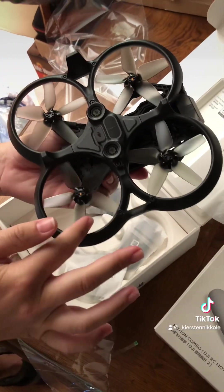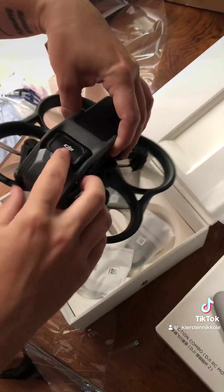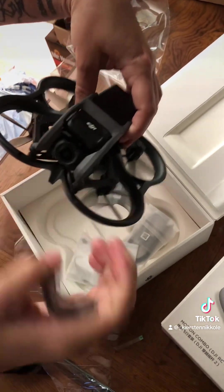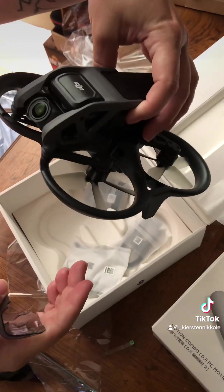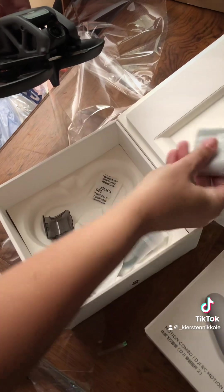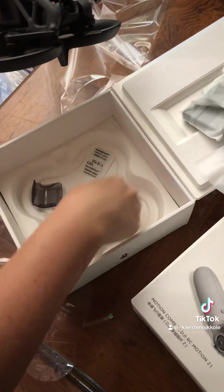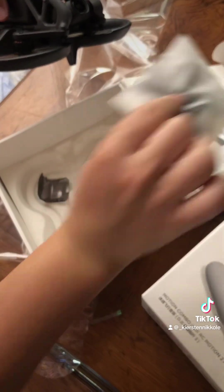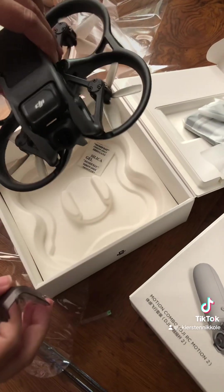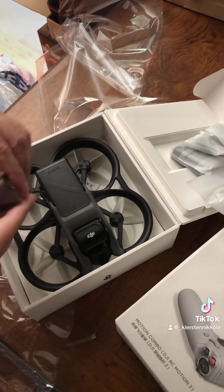It's so cute! We've got a challenger, and an extra propeller. That's cool, that's cool.